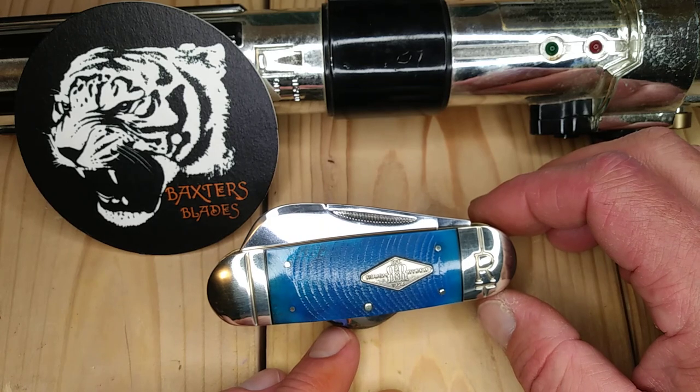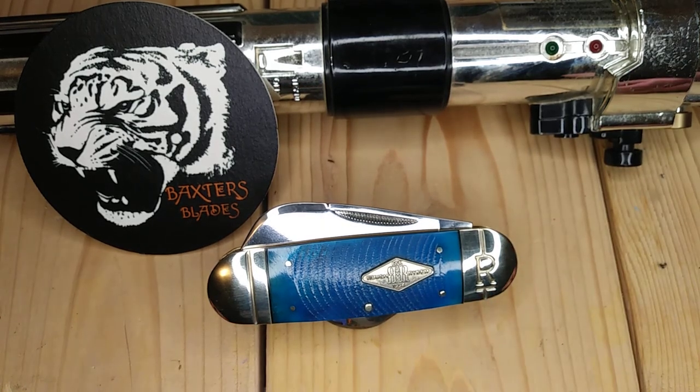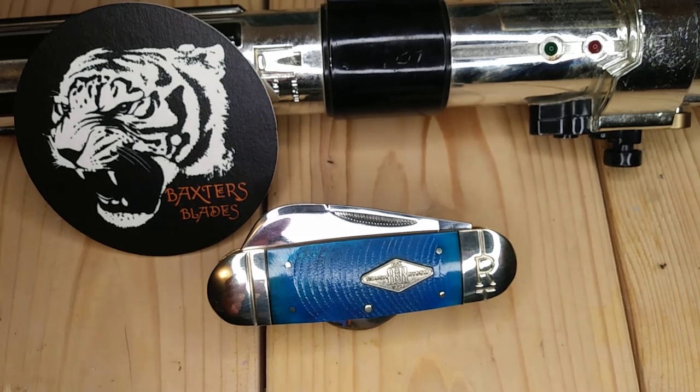Brad, thank you very much for letting me check out this knife — it'll get to you in a few days. I appreciate everybody watching. And remember, the Force will be with you, always.